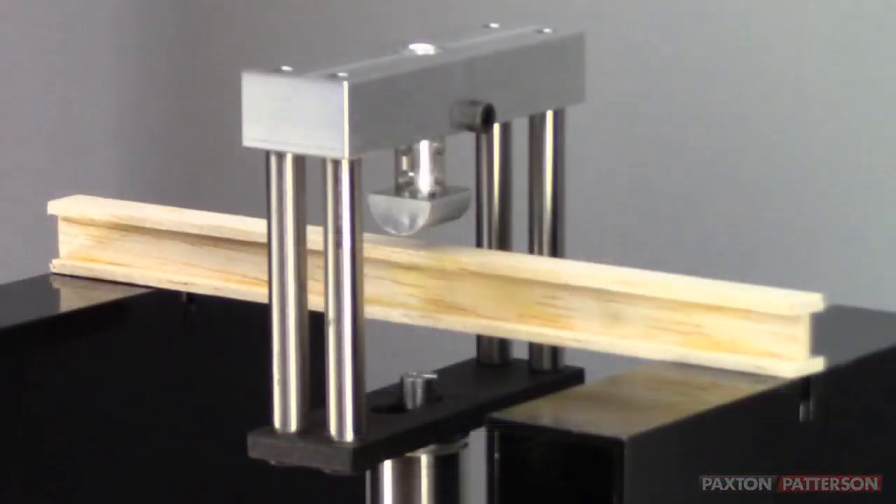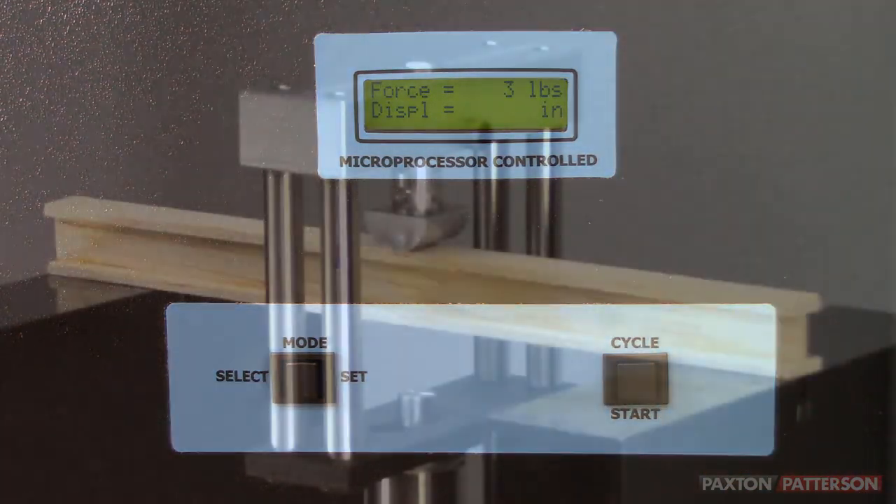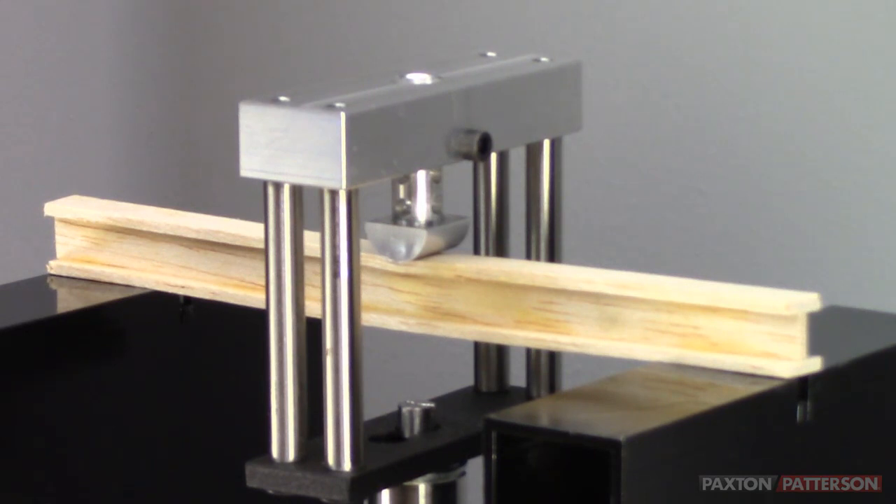You are now ready to begin the test. Press the start button on the tester. Watch and listen for signs of stress.